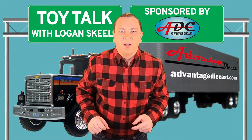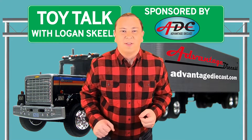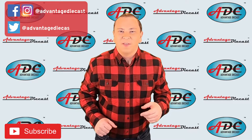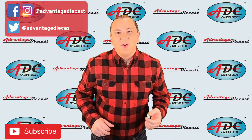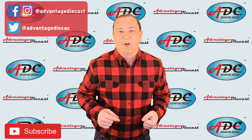What's going on everyone? I am Logan, the 64th Gear Jammer Skeel, and this is Toy Talk. Today we're going to continue our multi-part series on what it takes to make a die cast model vehicle. In my first video about this series, we talked about going from the raw metal to the cast parts, getting them painted and pad printed.